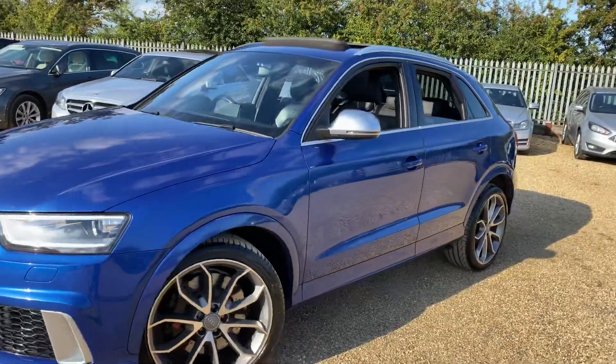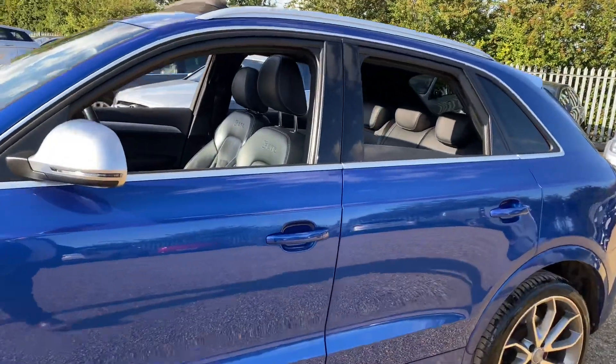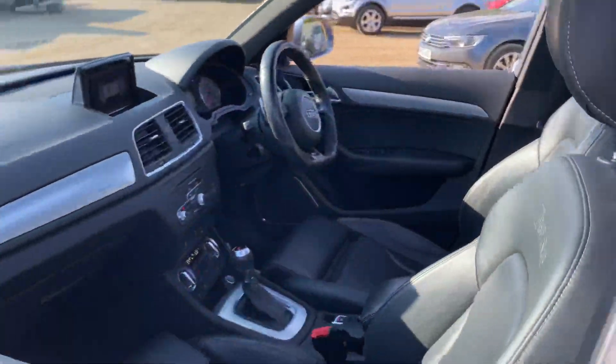Hello and welcome to Car Farm. Today we have our 63-plate Audi RSQ3 with us. We're going to have a quick walk around this car, have a look at its general condition and some of its features as well.